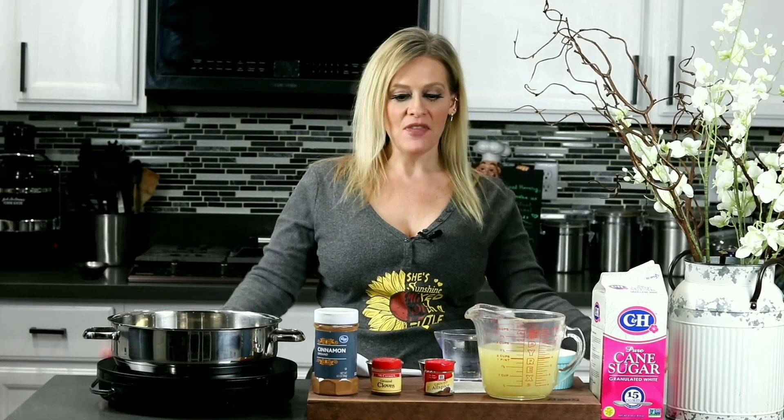Hey guys, welcome back. Today we're going to be making a Caribbean syrup. We call this falernum. It's a very popular syrup used in a lot of tiki drinks. I've had a few of you guys asking me how to make this, so here we go.